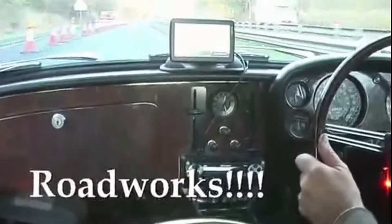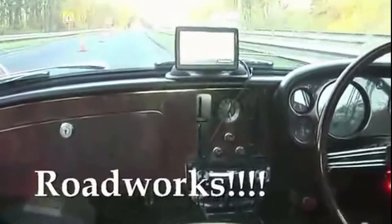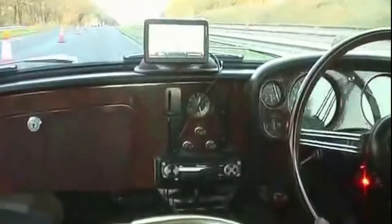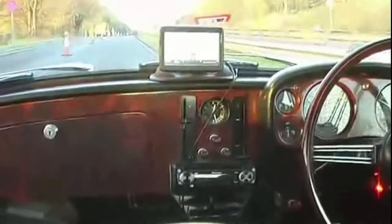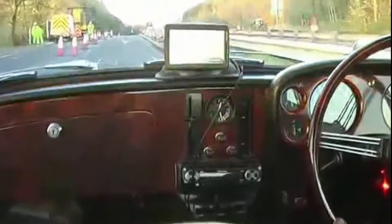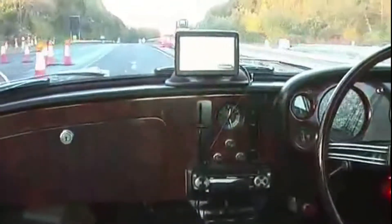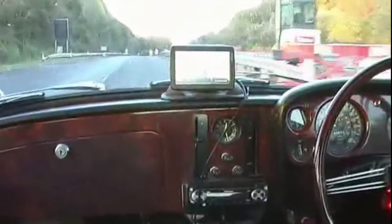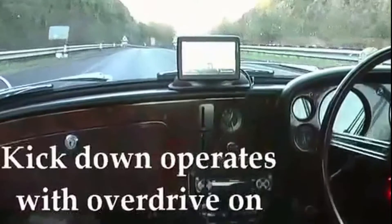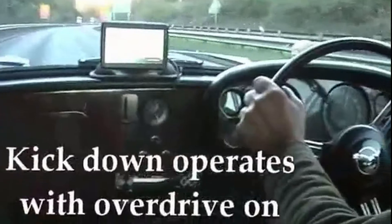Coming into roadworks, going to have to slow down. Okay, that's us doing 49 - we're supposed to be doing 30 actually. That's us doing 36 miles an hour, just going to put a kickdown there. In overdrive here, 53.